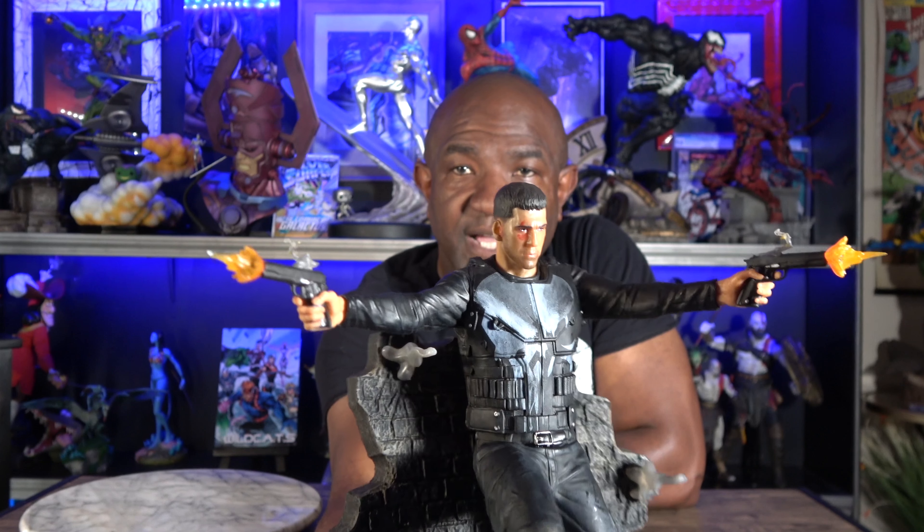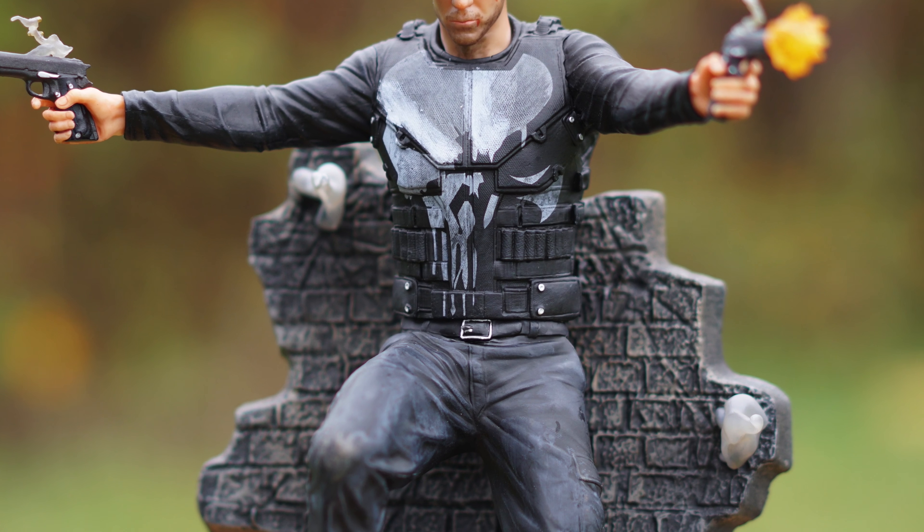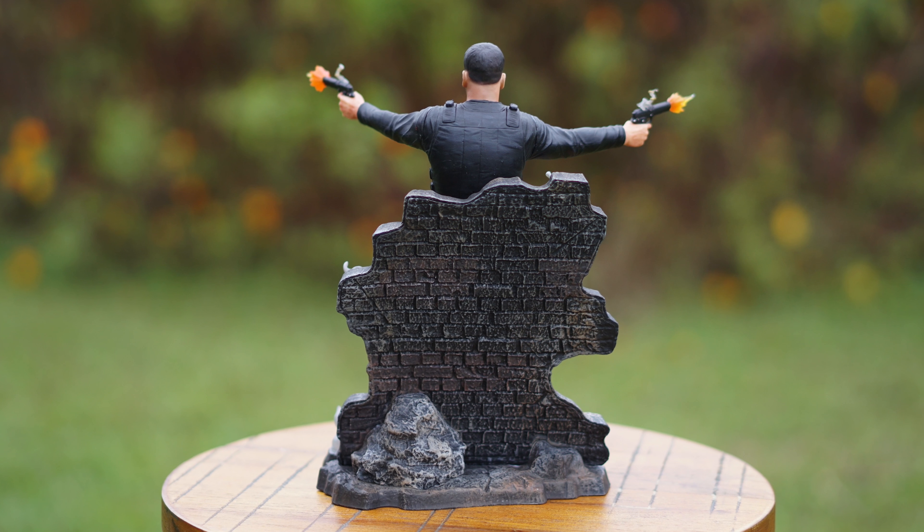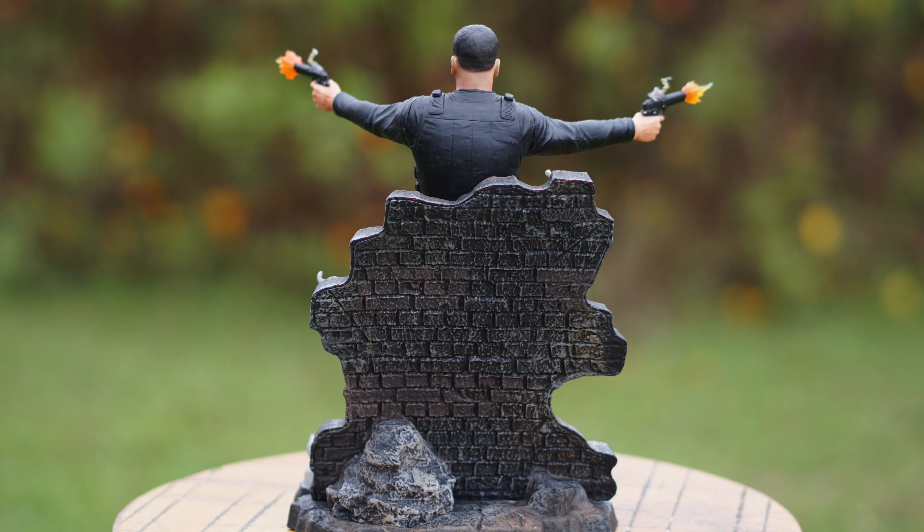I want to put this really close to the camera. Look at the likeness of this guy to the character — it looks pretty cool. The sculpting on this is just awesome. He has all of the armor on and the ammo belts. If you're a Punisher fan and you want something to put on your desk at the office or you just collect pieces, this is a nine-inch piece and it's pretty freaking cool. I would highly recommend it. On the back you've got this rock detail and all the detail on the back of the brick wall — lots and lots of detail.